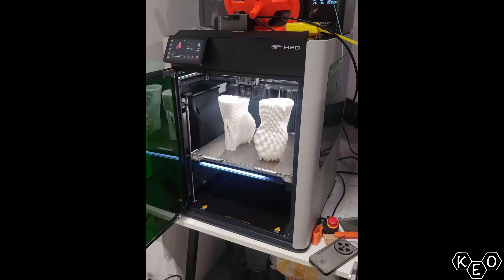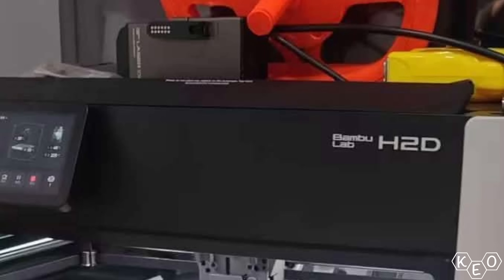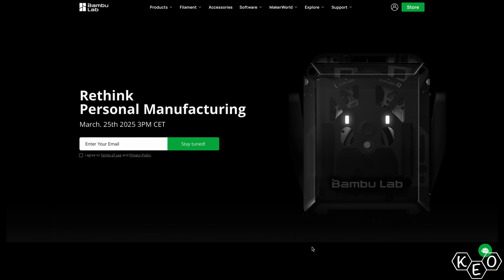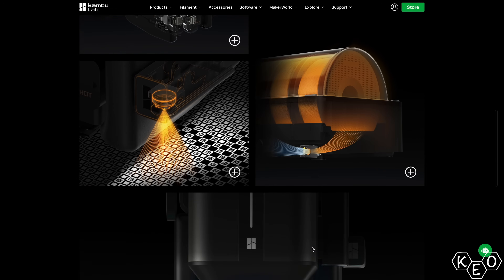Then a week or so ago, we were given this picture. It showed the alleged machine as well as some other goodies like an updated AMS and what we presume to be a laser module sitting on top. This machine is going to be expensive. Shortly after that, Bamboo made an announcement and began releasing new images of the machine. So let's take a second to break them down.